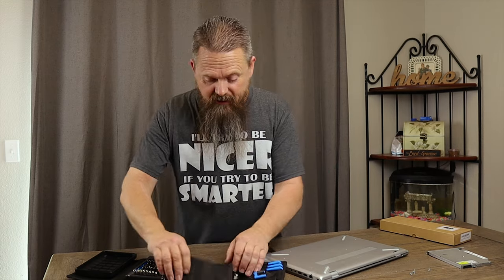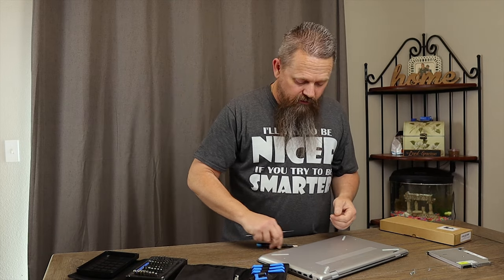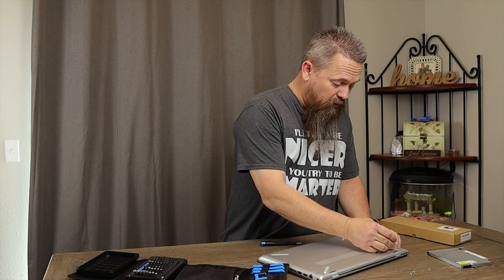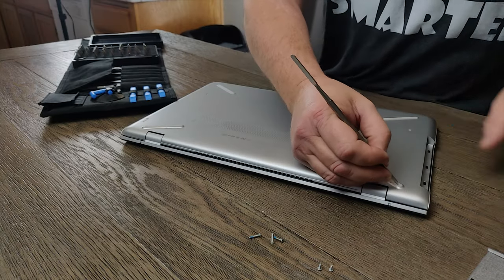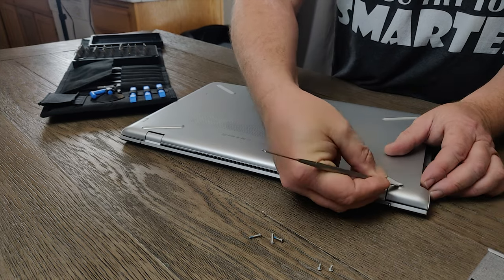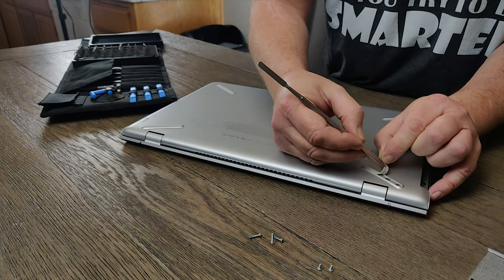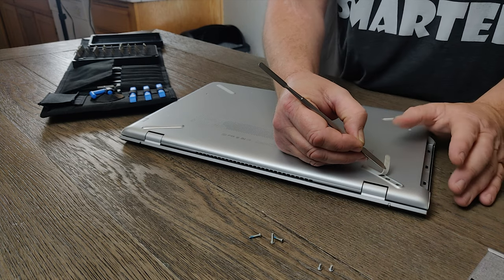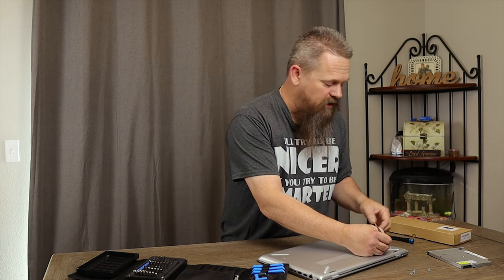The next thing we need to do is use some kind of tool — I'm using this little metal tool — to pull these rubber feet up. We're going to go right underneath and pull them up. You want to be careful here because you don't want the sticky to wear out on them. But if it does, you can always get some really thin 3M double-sided tape to put under there and it'll make them stick again.